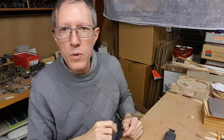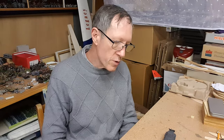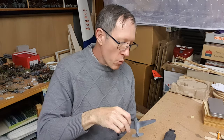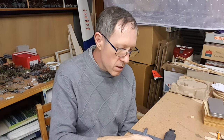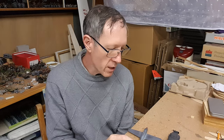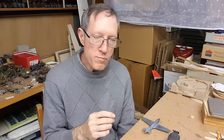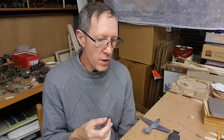The other topic I was asked about was, not specifically related to the Matador, but when I do the Matador, what sort of paint technique am I going to be using? In this quick chat I'll just cover approaches to painting a small vehicle.